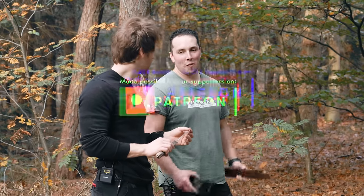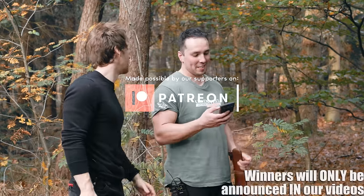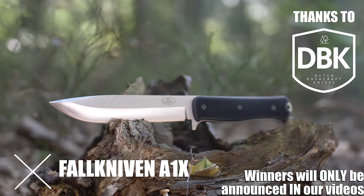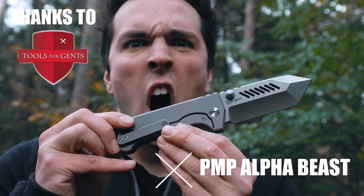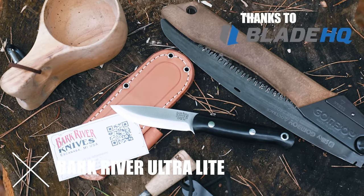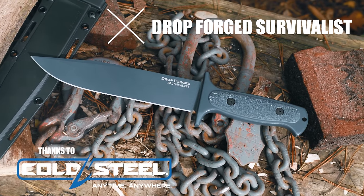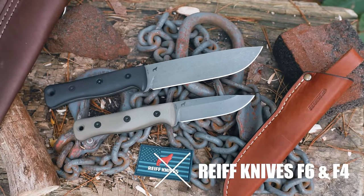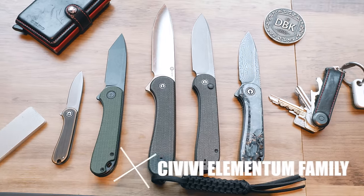Michael, sorry man — this really wasn't our intention. You know what, we're going to have a giveaway. This month we are giving away the Falcon Evena 1X thanks to DBK, the PMP Alpha Beast thanks to Tools for Gents, the Bark River Bushcraft Ultralight, the Drop For Survivalist, the Rife Knives F6 and F4, and the whole Civivi Elementum family thanks to Civivi.